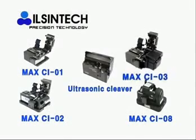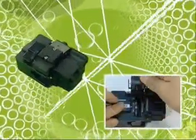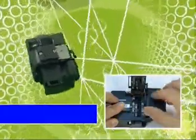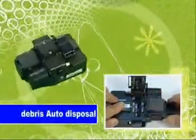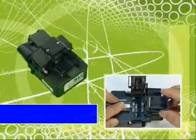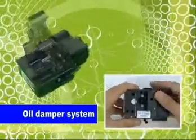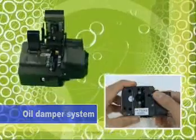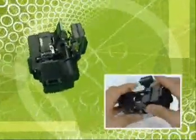The third type is the CI-03. CI-03 performs cleaving at a single action. At the same time, debris is automatically dumped into an embedded collector. Collected debris can be discarded easily. CI-03 also adopts an oil damper system to cleave without impact, which guarantees no crack in the core and keeps a good cleaved angle.